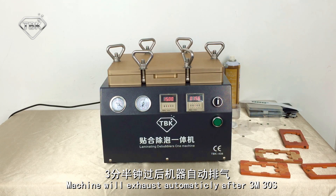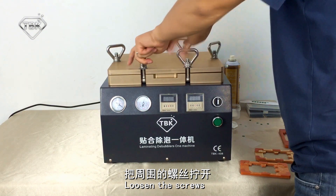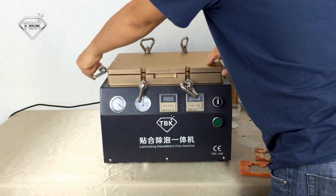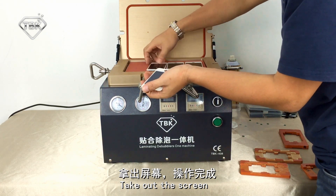Now we're waiting for the cycle to turn around. Once complete, loosen and take out the screws, then check it. You see — no bubbles at all.